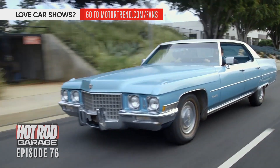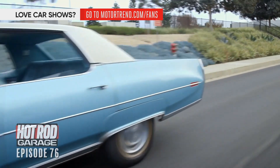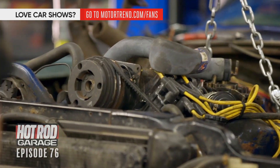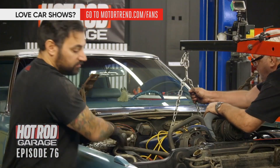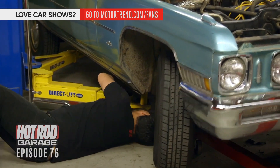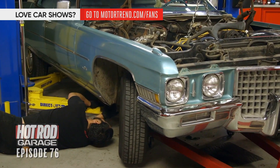You hear that? I do hear that — it's kind of weird. That bottom end… rev it. It might be a couple different things, and they're all bad. The people at the tire place were just like, 'What is that noise?' I think we've got to pull the transmission out. Let's get a jack under there and drop it.